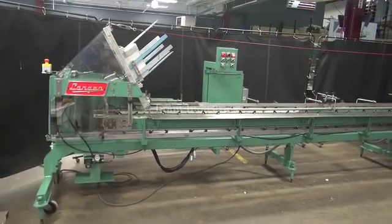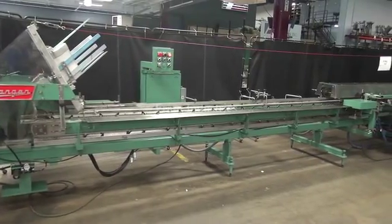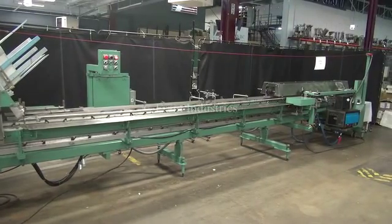Hi. We're the Frame Group Service Technicians at Cycle Gerlangen B1 Horizontal Kartner. Before powering out the machine, it's recommended to read the manual in its entirety. The manual will be placed with the machine when it's shipped.